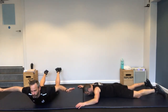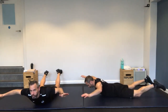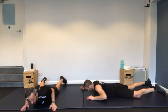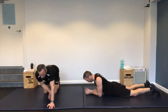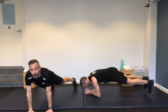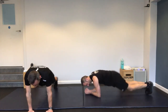Onto your front — prone starfish. One arm wide, lying on your front. Lifting arms and legs off the ground at the same time. You'll feel this in your lower back. It's important to work the back of the body as well.